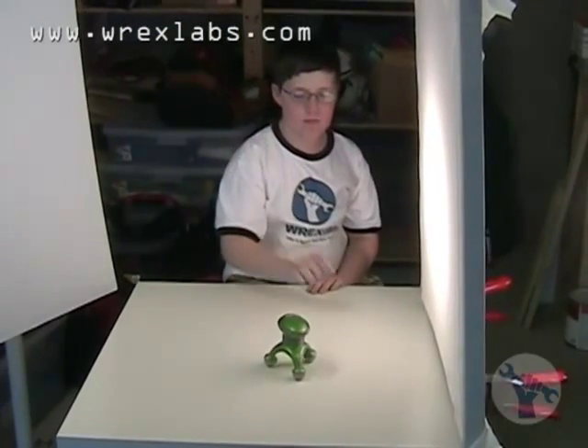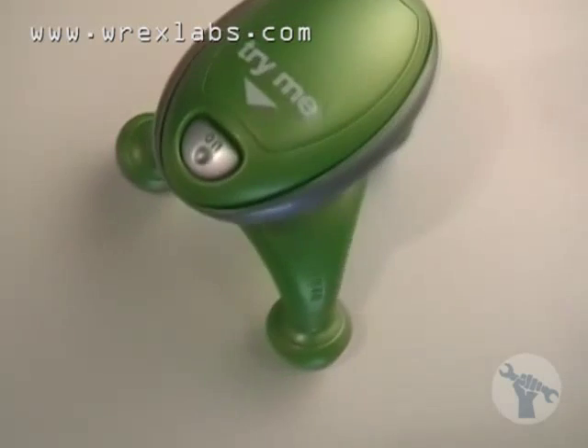Today we're taking apart a mini massager. We want to find out what makes it vibrate. It kind of looks like an alien.